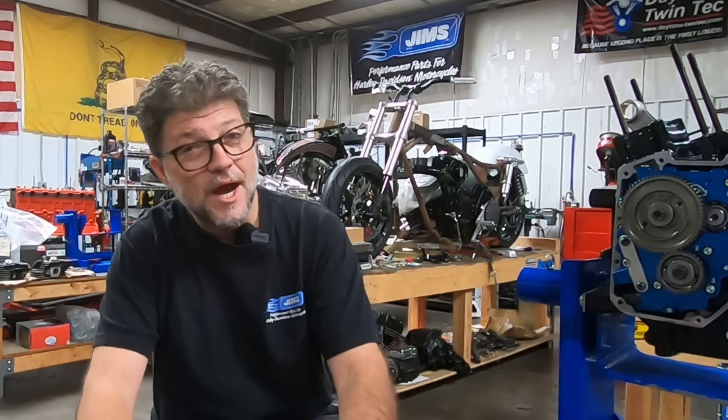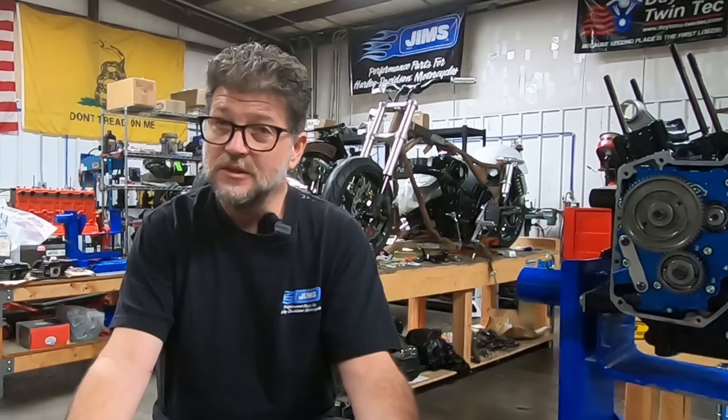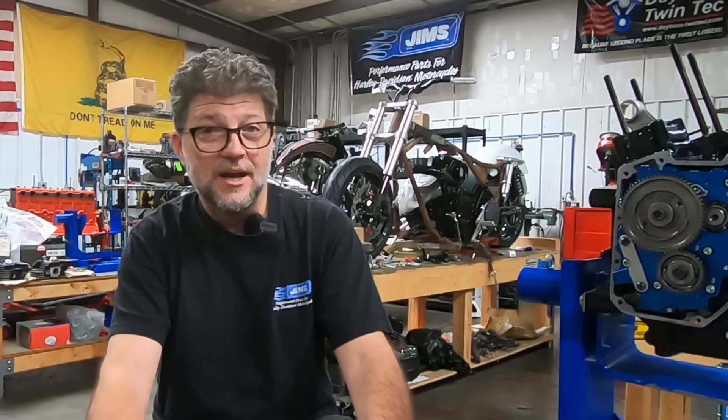Hey everyone, and welcome back. This is a video topic I've been thinking about for quite some time, and I've got a ton of subscriber requests for it. I'm often asked what my favorite Harley engine is, or what's the best Harley engine. Well friends, today's the day we're going to talk about it, so grab yourself a beverage and kick back. Let's get to it.